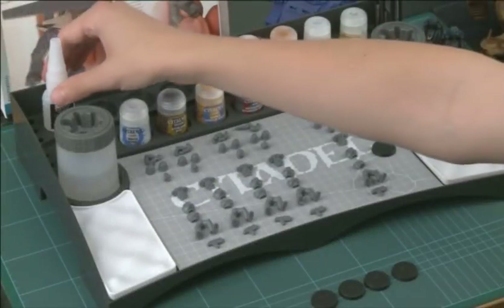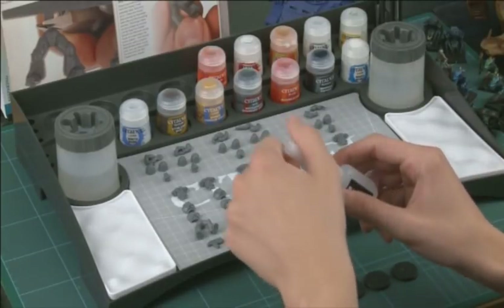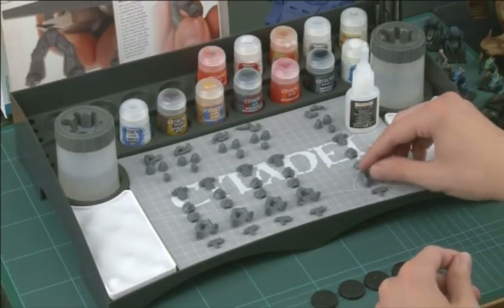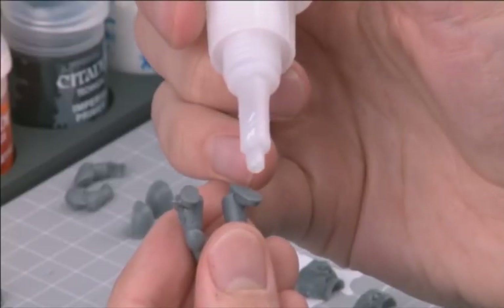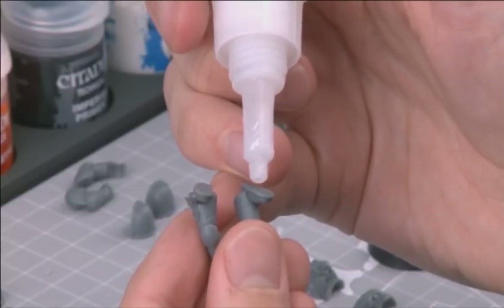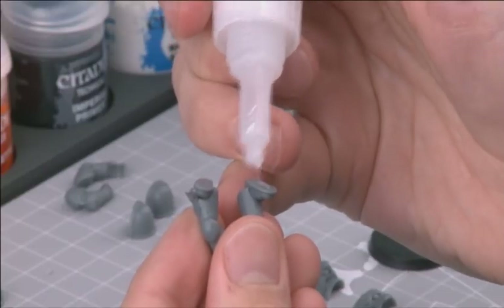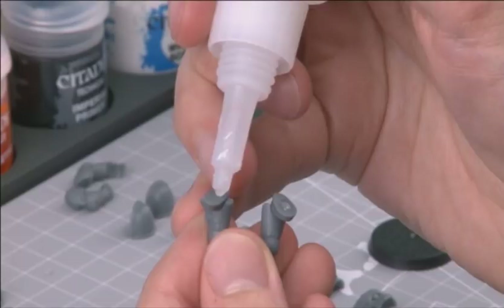It's time to begin gluing your model together. Plastic miniatures are best assembled with Citadel plastic glue, a polystyrene cement that melts the surface of the plastic to create a very strong bond, much like a weld. Carefully apply the glue to the areas you want to fix, and then press it firmly against the other component. Don't apply too much glue at once — start with a little. It's surprising how little plastic glue you actually need to get a good fix.